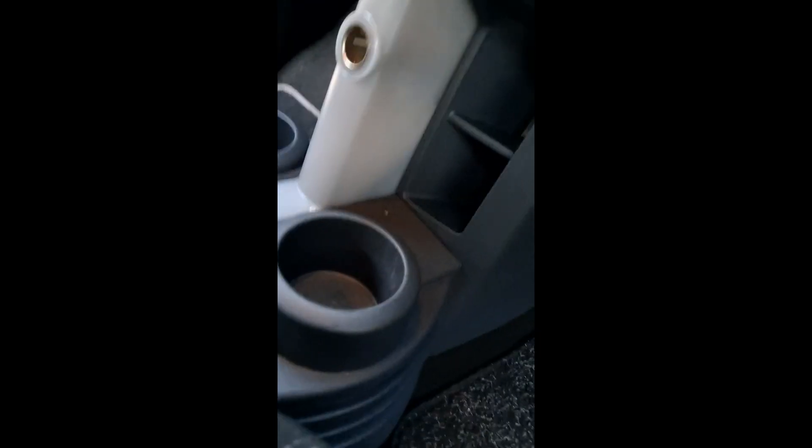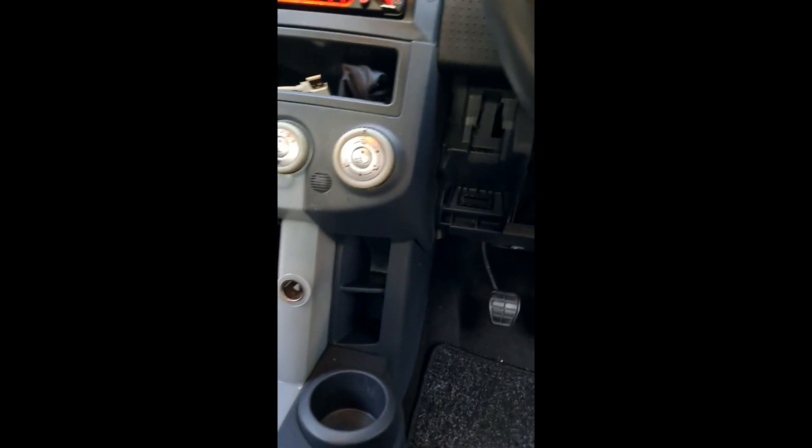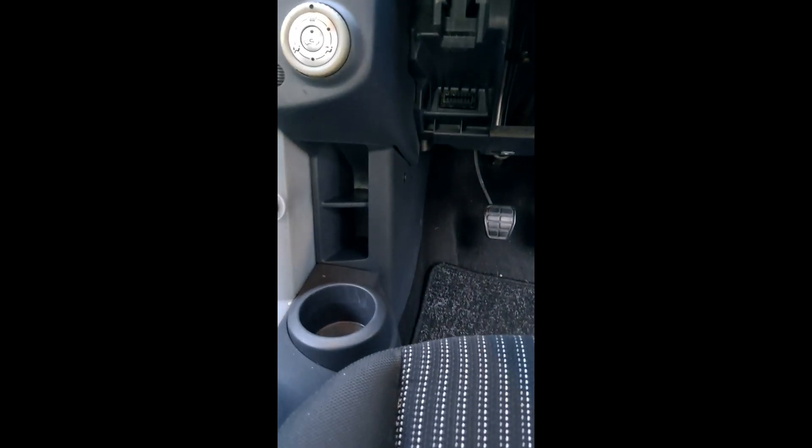Just finally, if you're looking for where the OBD connection is on this car — on the Colt — it's just under here. This is a right-hand drive car; I'm not sure where it would be on a left-hand drive, but on a right-hand drive this is where it is. You can only get at it by taking off a panel, which is very easy to take off.